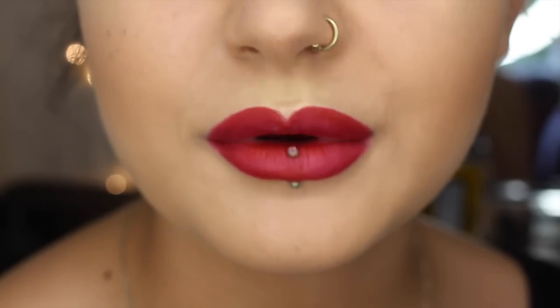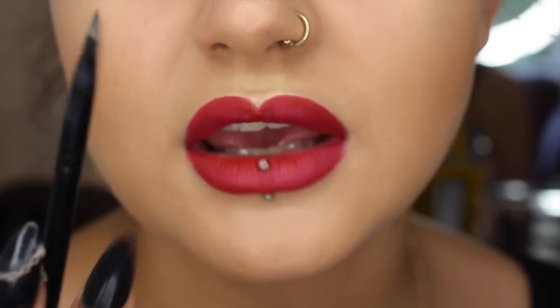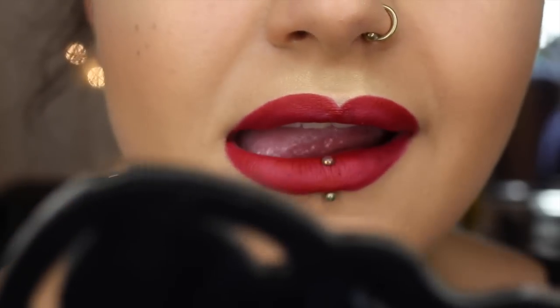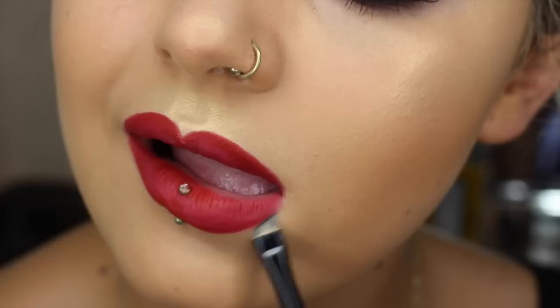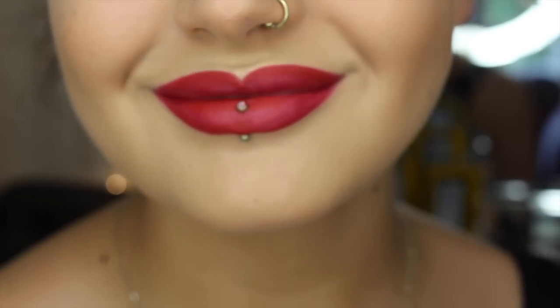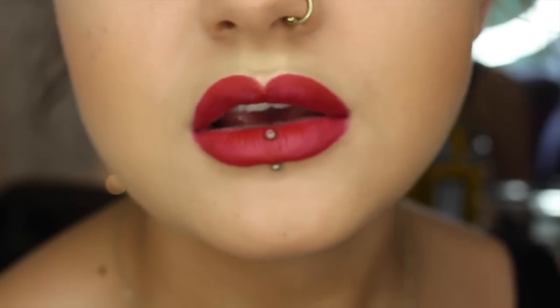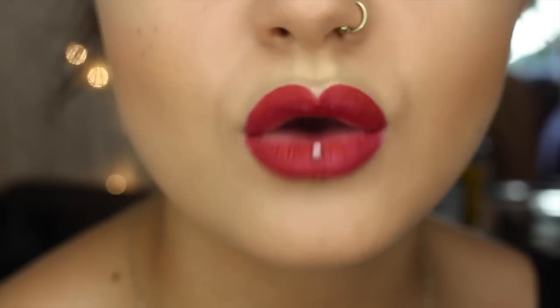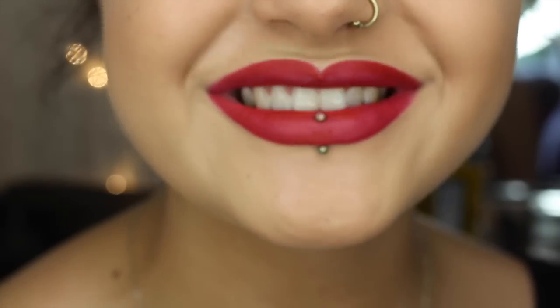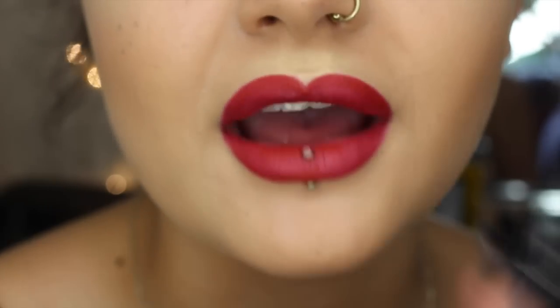A nice way to clean up any kind of lines is to get your angle brush from when you did your brows and just kind of clean up — just like that. A nice way to check if you are happy with them being even: I know that my lips are not even whatsoever, so I do a little pout and smile. And if you're happy with the way the cupid's bow comes up and the way that the lip extends down the bottom, then you are ready.